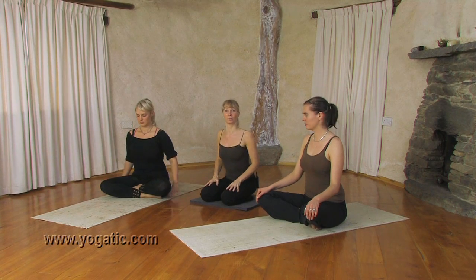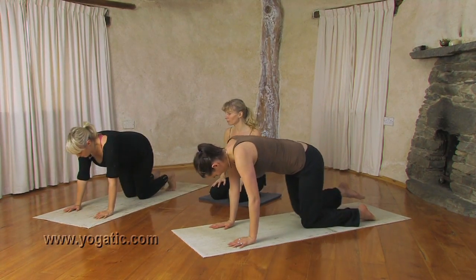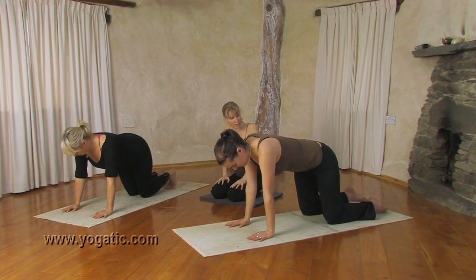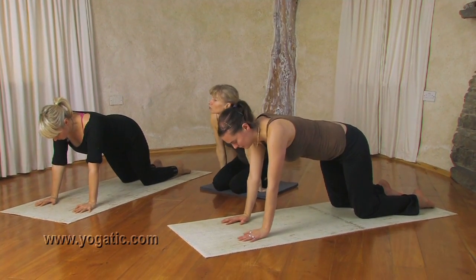To get into triangle pose from Downward Facing Dog we're actually just going to start on hands and knees — tabletop pose. Keep your hands underneath your shoulders and place your knees further back, behind your hips. And then begin already by bringing the shoulders onto the back.